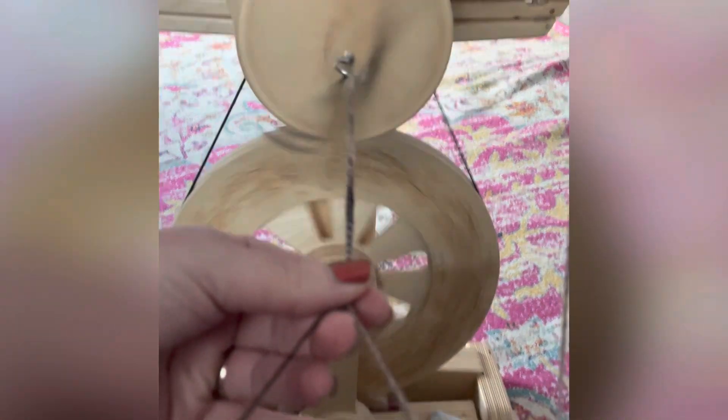And then when they plied together, even though they were from rovings and bats, it just made this really cool texture and I really liked how all the different colors work together.